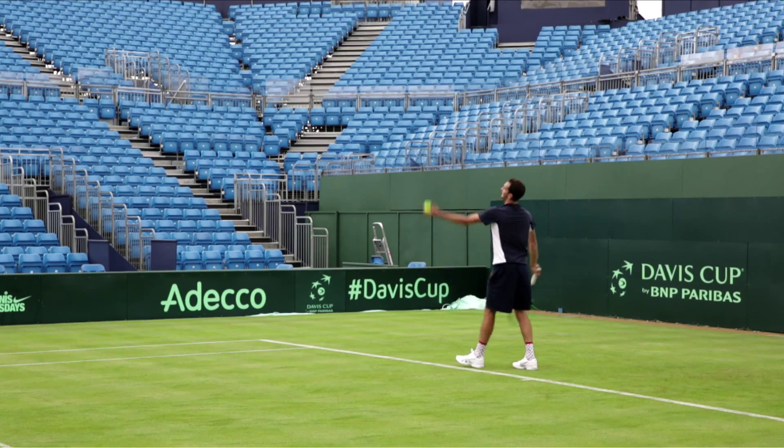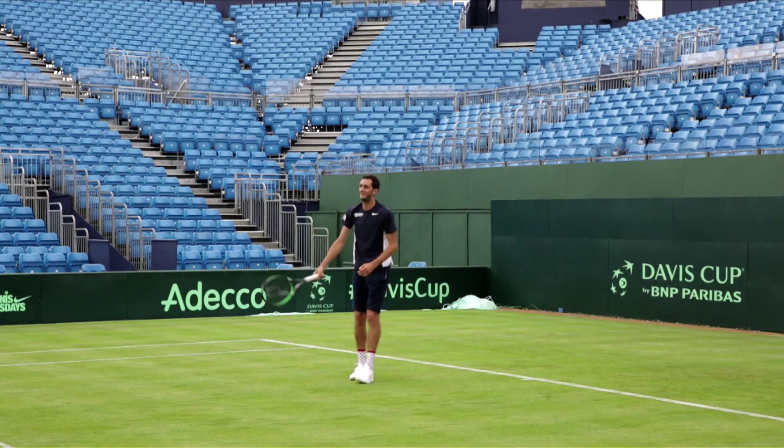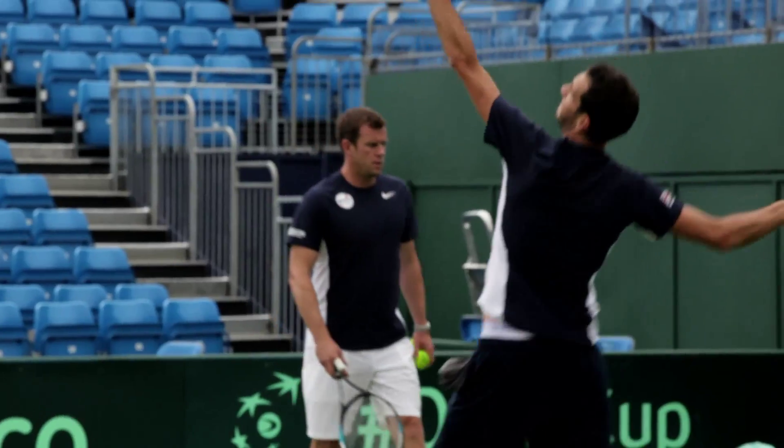Use a good knee bend and throw the ball up in place so it's not too far in front, not too far behind you, so you can get a good contact on the ball. And then try and use the appropriate spin for where you want to serve the ball.